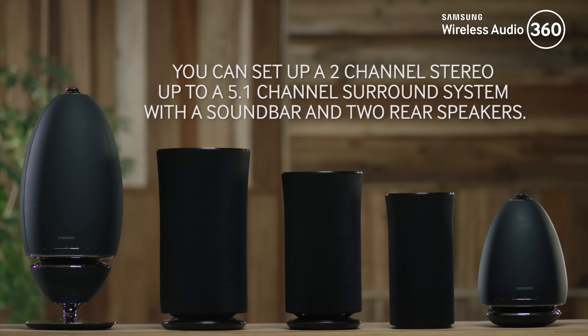That's it — you've just learned how to set up a surround sound system with your wireless audio 360 speakers.